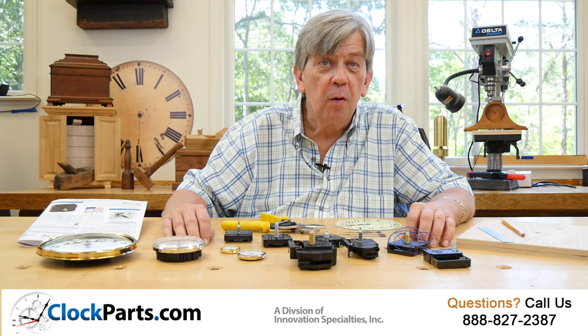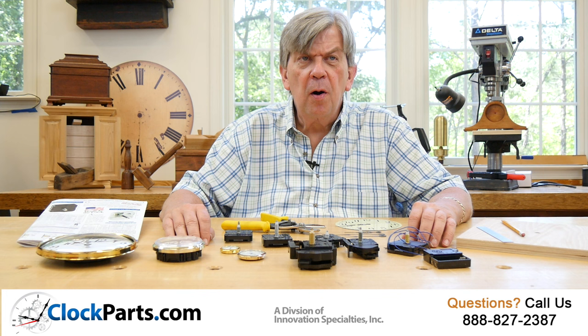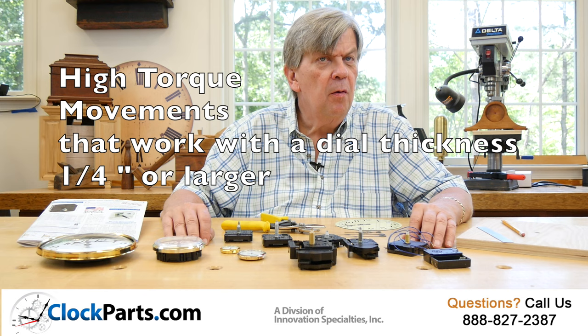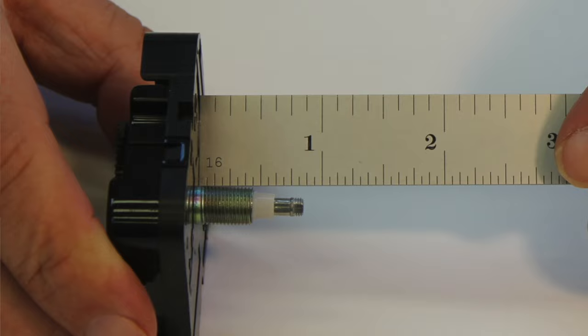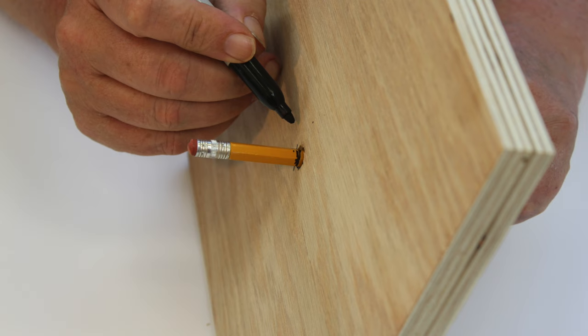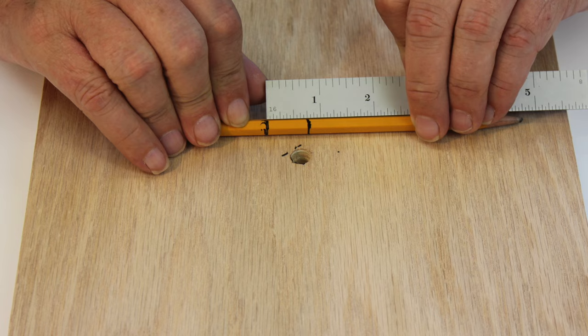Let's say you have a large 3-foot diameter wall clock with hands over a foot long. You know that the threaded part of the hand shaft is just under a half inch and that your clock face is a quarter of an inch thick. You need to look at high torque movements that will work with a dial thickness of one quarter of an inch or over. If you have trouble taking this thickness measurement, stick a pencil through the hole, mark each side, then remove and measure the distance between the marks. You need a threaded shaft length that is 1/16th to 1/8th of an inch longer than the thickness of your clock dial.